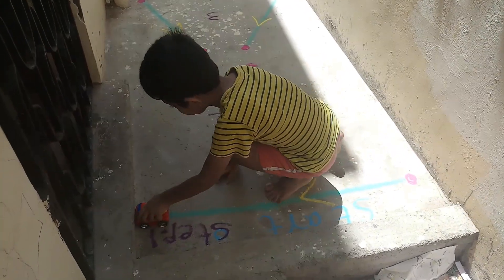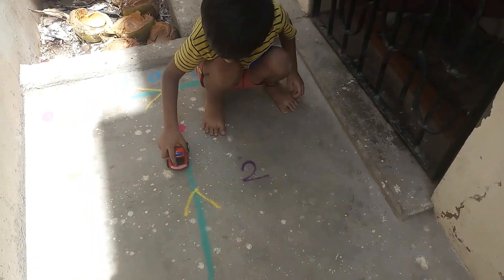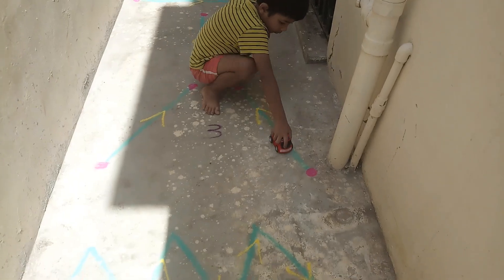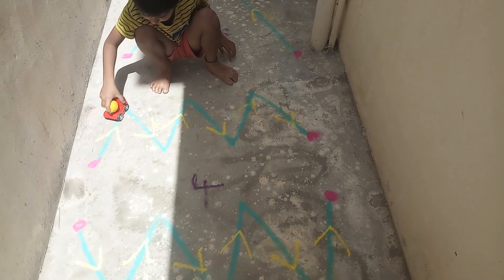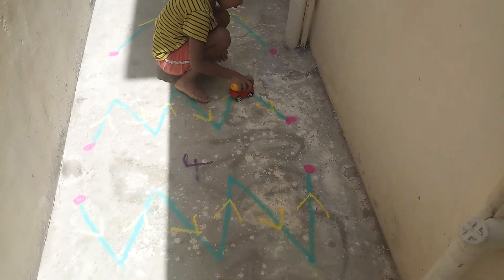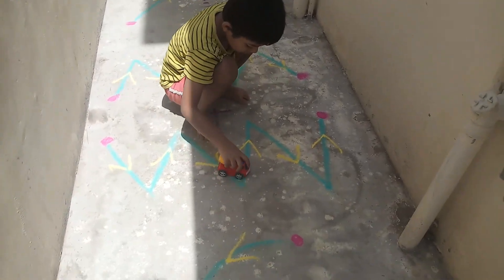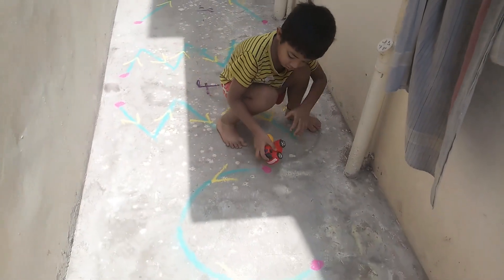Okay, second step. Good. Level three. Double four. Double five, curve.